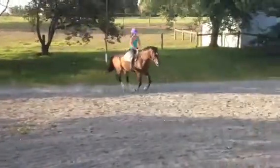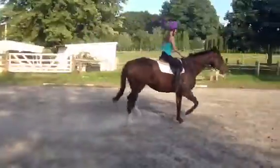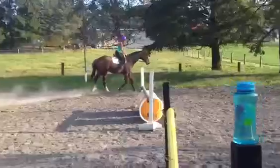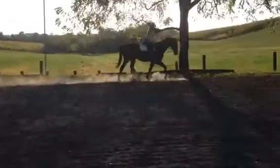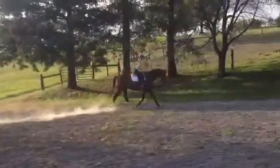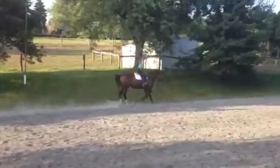And trot. It's a big trot, huh? Good girl, Lex. I'm proud of you — that's a lot of horse that you're riding. All right, switch directions.